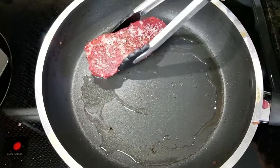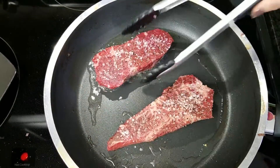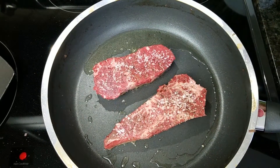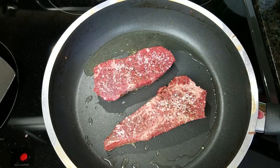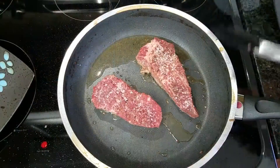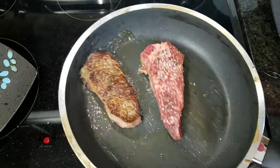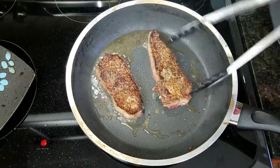We're going to go ahead and place these right in — like I said, you want a hot pan. I usually cook these for about three to four minutes on both sides because I like a medium rare to medium. It's really up to you — you could do five minutes for well done, but just keep an eye on it. Don't overcook it or you're going to have tough meat. Leave it alone for at least two minutes. Once you have a nice brown sear, go ahead and flip it and get a nice crust on the opposite side.